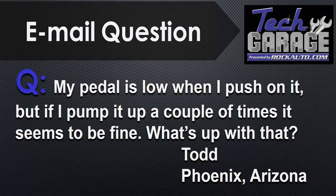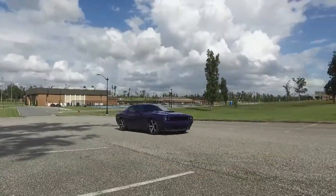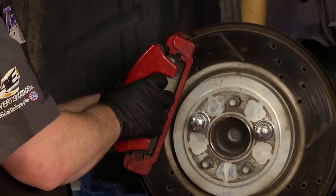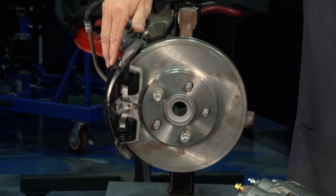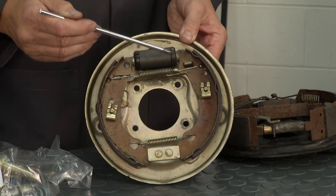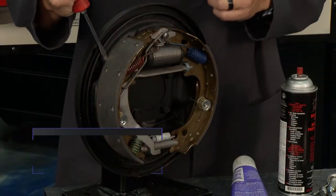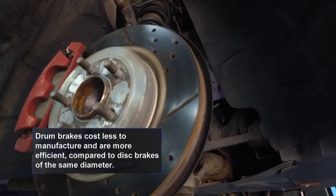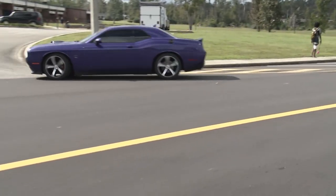Todd in Phoenix asks: 'My pedal is low when I push it, but if I pump it up a couple of times it seems fine.' That's common. The disc-drum combination — the discs in the front are self-adjusting, so even after a brake job that's not going to affect pedal height. The key is it comes back on the second or third pump, so you probably don't have air in the system. Look at those rear drum brakes — you want to go back there and adjust them. Every time we do a brake job at Tech Garage we always pull the rear drums off, take a look, service them, clean them, and adjust those drums up. That brings the pedal up every single time.